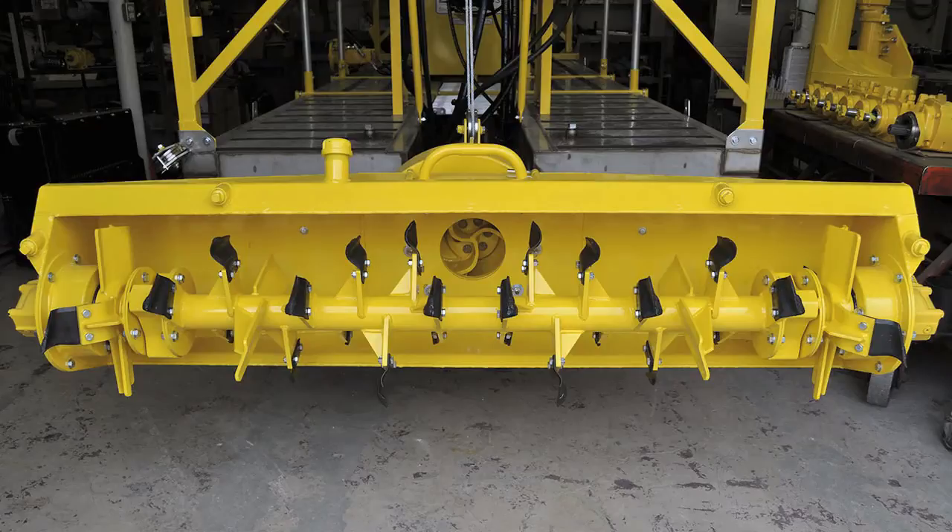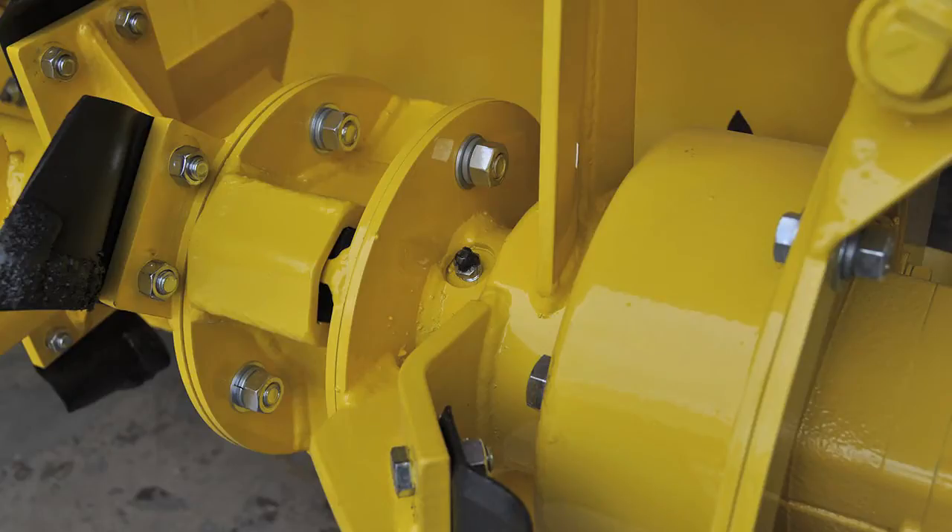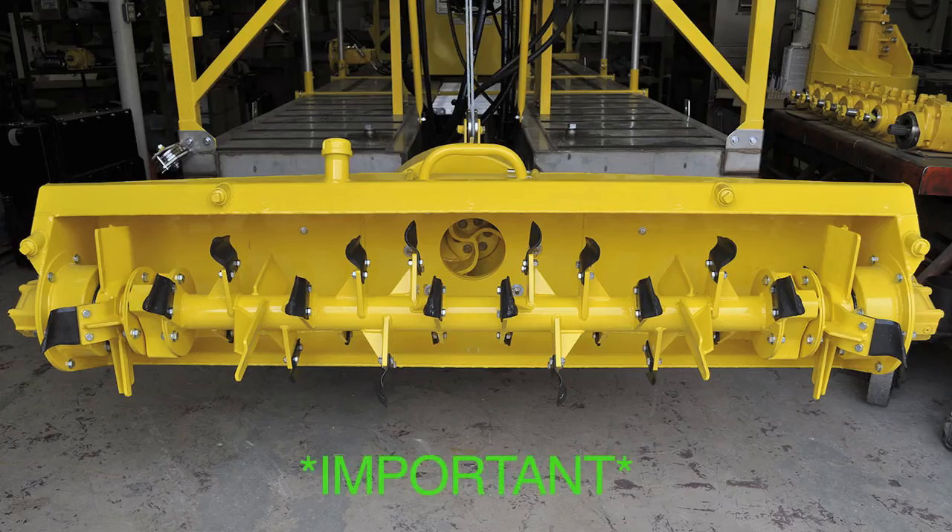There are two grease certs located on the cutter head bar, here and here. You can manually turn the cutter head by hand to make the greasing easier. These must be greased every day to protect the hydraulic motor shaft seal. Three or four pumps of grease is enough.